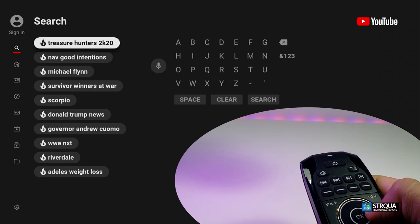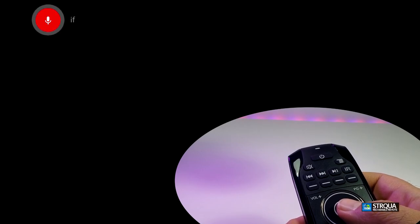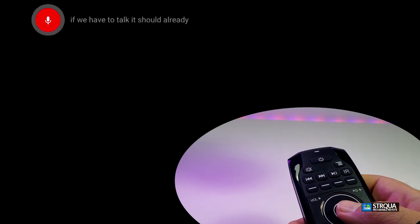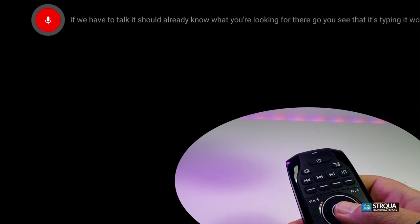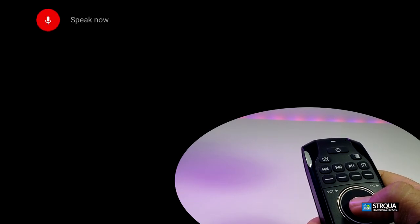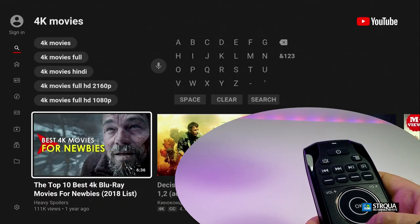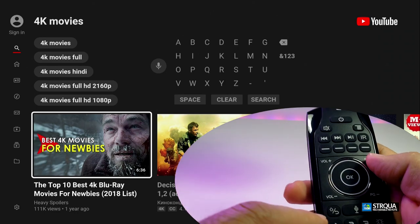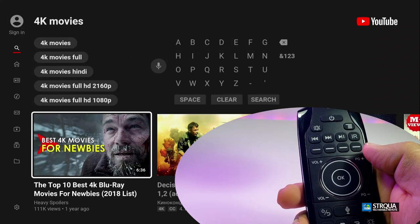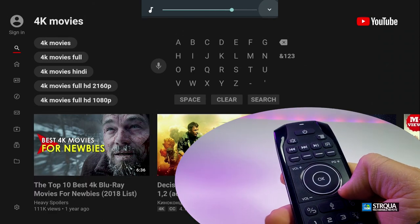Let's see if the mic really works. We go to the mic, press OK, allow it — and now if we talk it should know what we're looking for. You see it's typing — this is really cool. It works inside the YouTube app. Pressing the mic button again and saying '4K movies,' you can see it automatically searched for it and it came up. This is the best part about the mic on this remote.